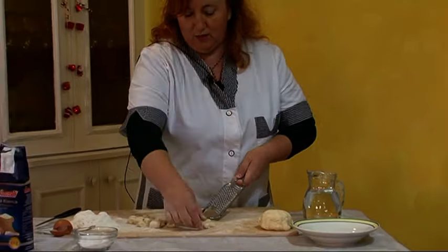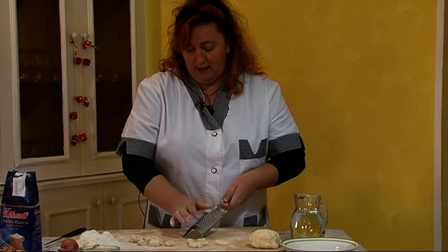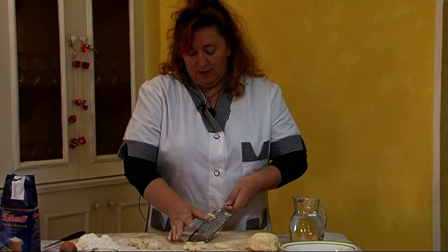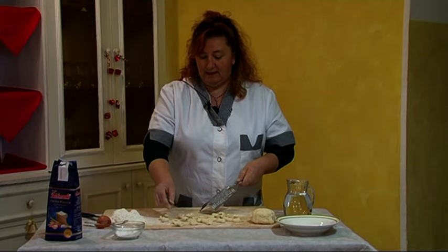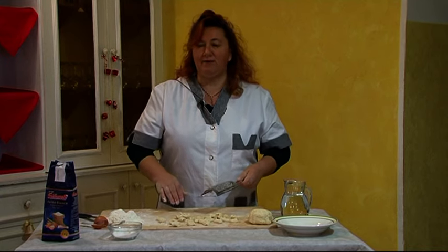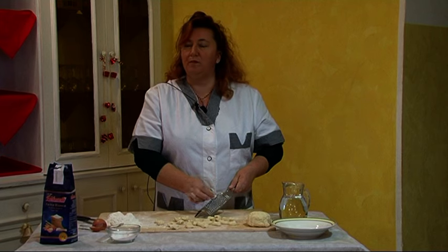Buoni, con buon sugo, ma ai suoi tempi fatto con pomodoro e basilico, perché era un piatto povero. E io adesso, con questa poca roba, vi lascio, vi do la rivederci e un buon appetito e un buon pranzo.